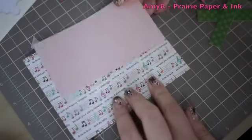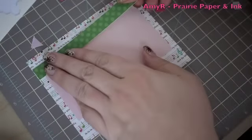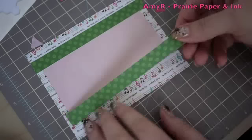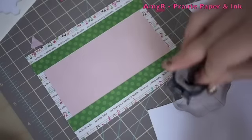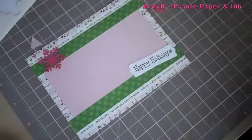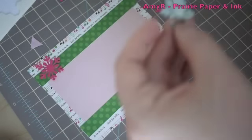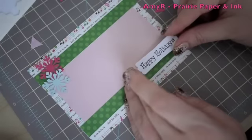For the inside of the card I'm using more pattern papers from the Holly Jolly Christmas pack, with pale pink as the writing area. I added a strip of green pattern paper at the bottom — I considered doing the bulb die again but decided it was quicker to just use another strip of pattern paper. I stamped the 'Happy Holidays' sentiment from the Snowman Saying set onto white cardstock, punched it out, and added a couple more snowflakes. Everything is adhered with Tombow Mono Multi to keep it flat so the card closes easily.